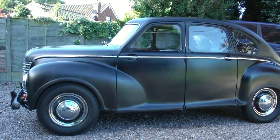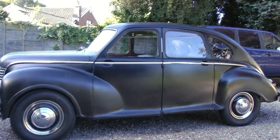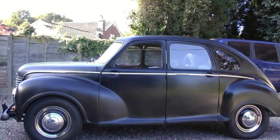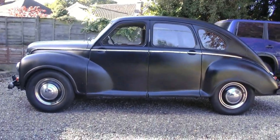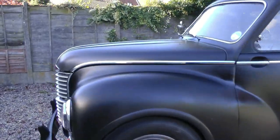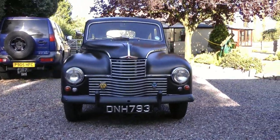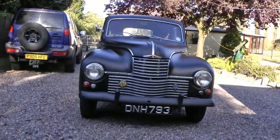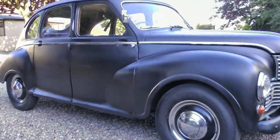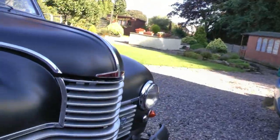So here's the matte black Javelin I've been doing. I painted it matte black with two-pack lacquer, and it's okay — it's better than it was before. The problem was I painted this outside, but my father seemed happy with it, so that's good enough for me. I painted the bumpers as well. 1953 Jowat Javelin, and it has a 1500cc flat four engine in — I'm going to show you.